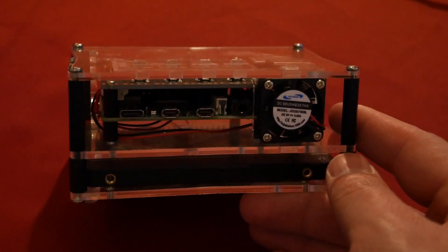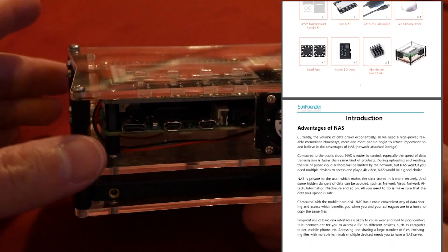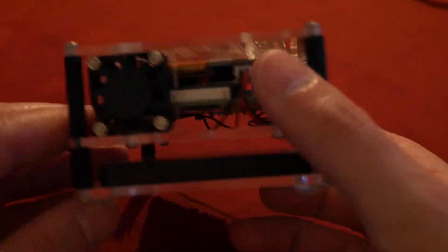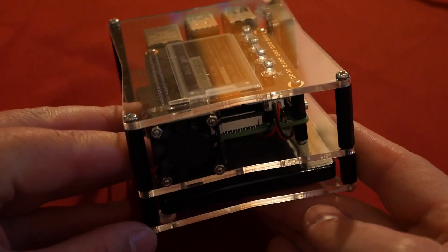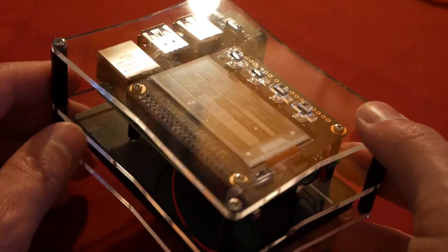The assembly is very straightforward as long as you follow the manual. The Raspberry Pi is sandwiched between the SSD at the bottom and the hat at the top. It's also surrounded by two fans, however the open case design doesn't really impact the heating of the Raspberry Pi that much.